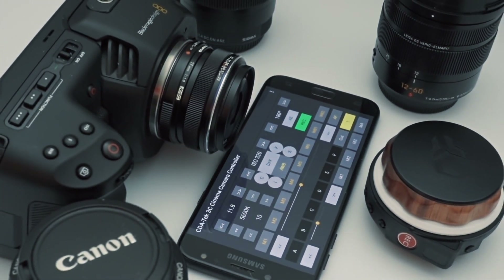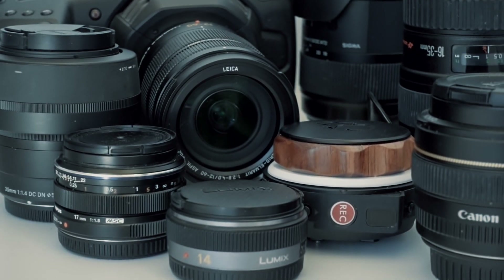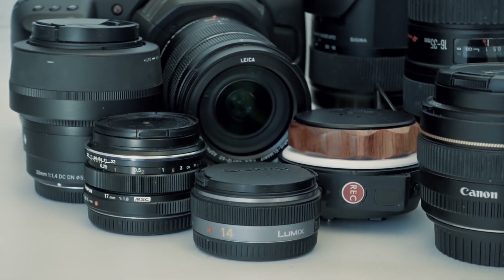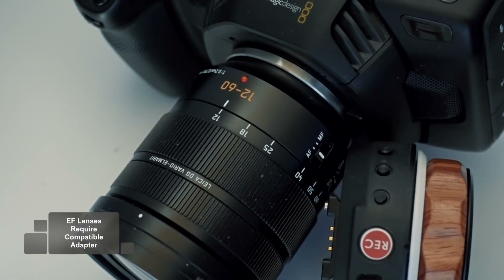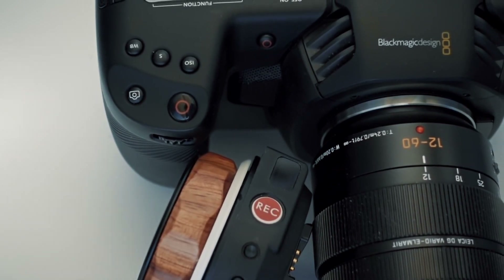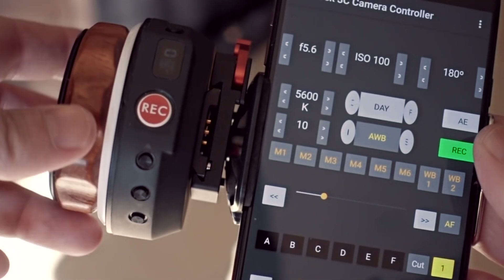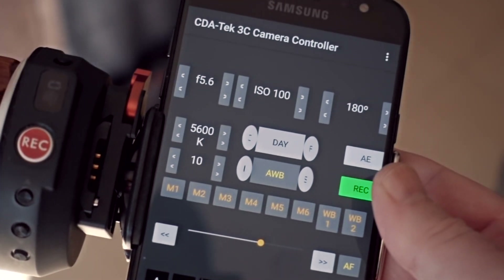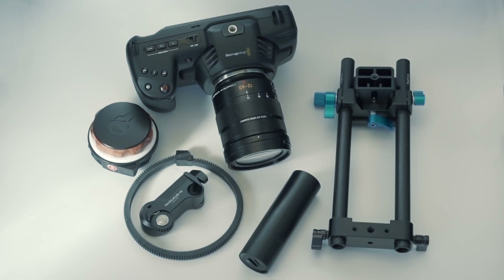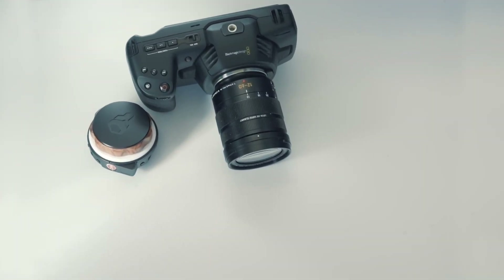With version 1.4 of our 3C app, you can now use your Tilt-A-Nucleus nano-focus wheel to wirelessly control the focus of both native and adapted EF lenses on your Blackmagic Pocket 4K cinema camera. Version 1.4 of 3C utilizes the Bluetooth mode of the Nucleus nano-focus wheel to act as a bridge to the focus mechanism of your Pocket 4K camera, meaning that you no longer have to use focus gears, the focus motor, and additional power to control your native and adapted EF lenses.